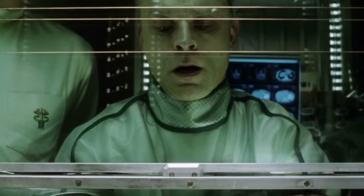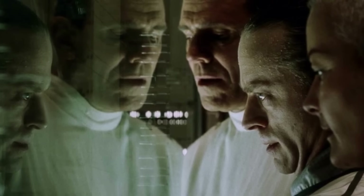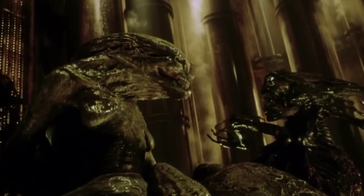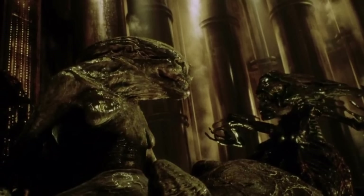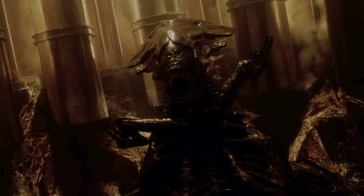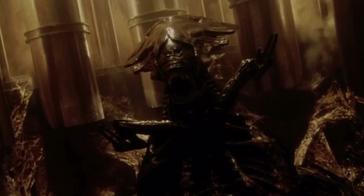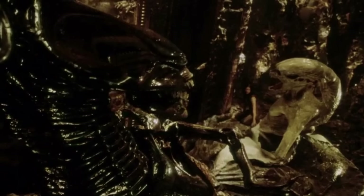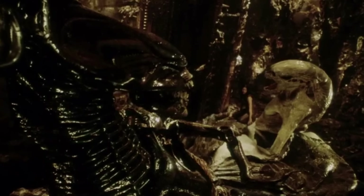Remarkably, even though the queen was just a young chestburster when Dr. Gediman surgically removed her from Ripley 8, she was able to identify many of the scientists studying her. The cloned queen also possessed memories from Ellen Ripley's previous existence due to genetic memory inheritance and the genetic mingling during cloning — she could even read written human languages, including name tags and signs printed in seven different languages.